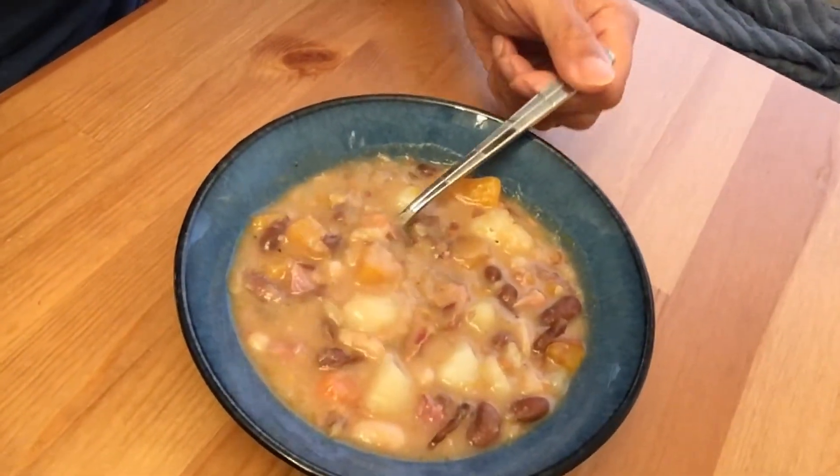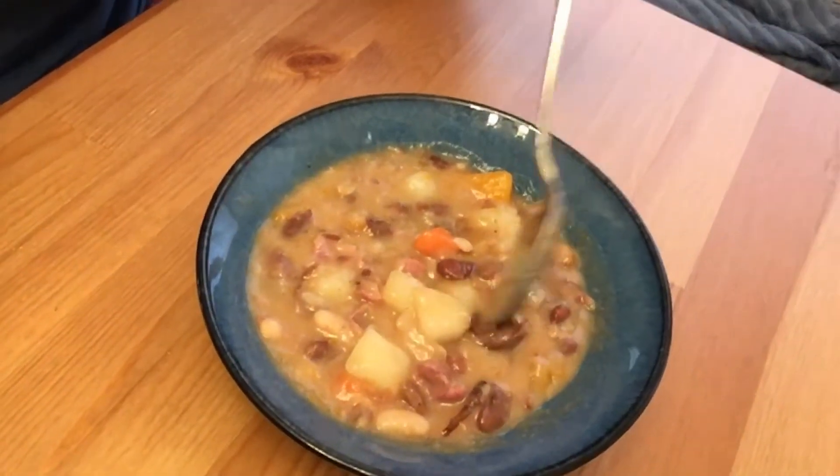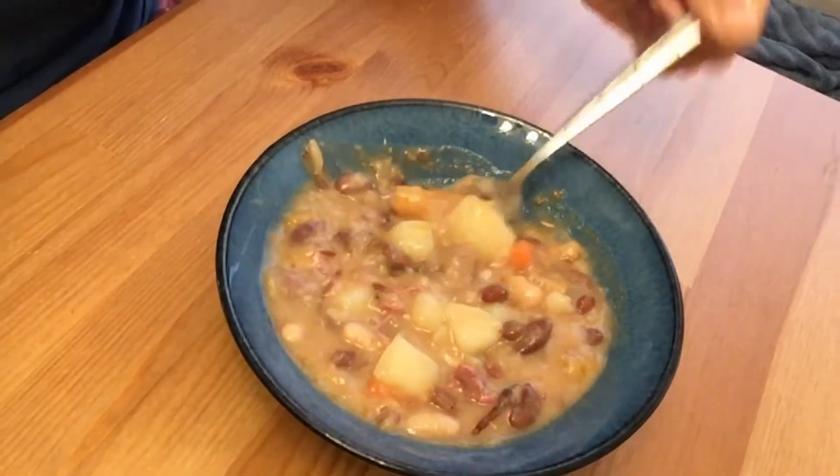Finally, the soup is all done — just look at this. Doesn't this look nice and hearty? It's got the white beans, red kidney beans, potatoes, carrots, squash, and chunks of smoked ham. Can't wait to dig into this hearty meal. Tons of nutritional value just in this one bowl. And look how easy that was — throw it in a crock pot, have staple dry goods, and you're all set. So until next time, you've got to check out my dad hack tuna fish sandwich video.